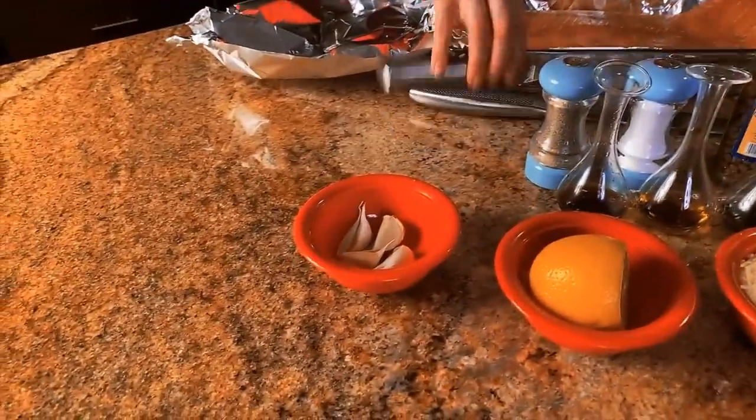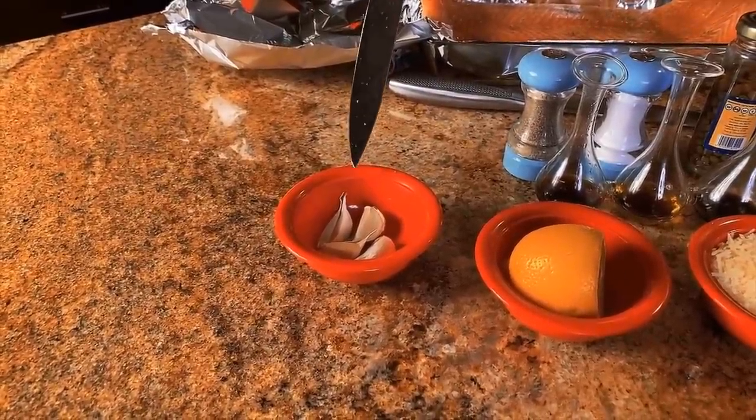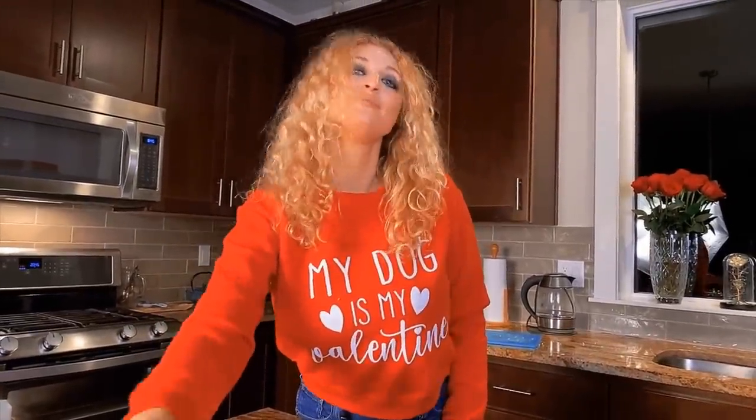Next step, we're gonna put garlic. For that we're taking garlic and cutting it in small pieces. Okay, next step we put garlic on the fish.